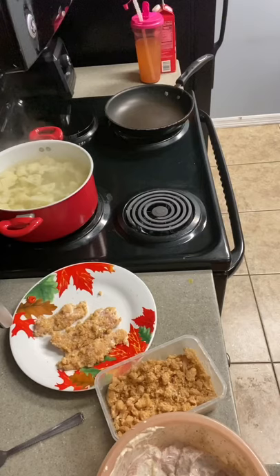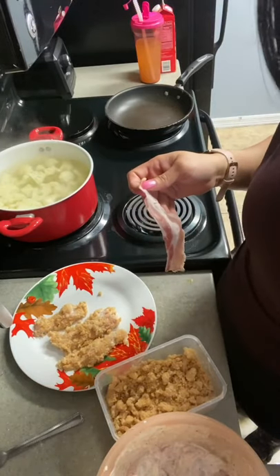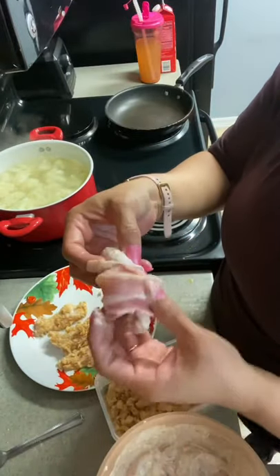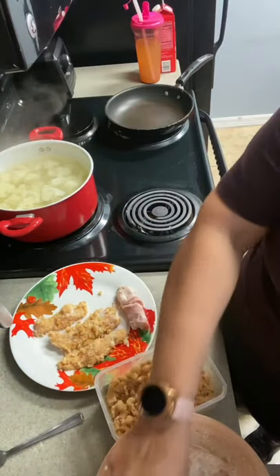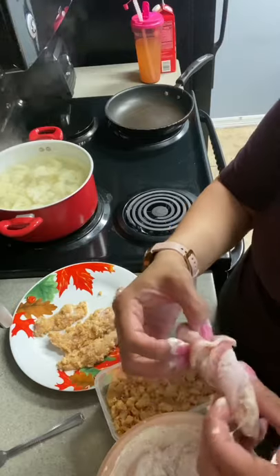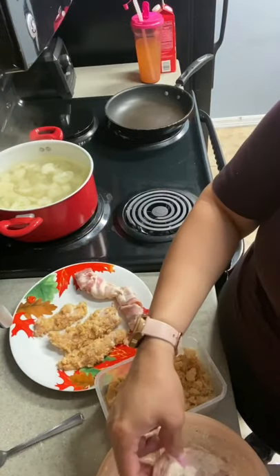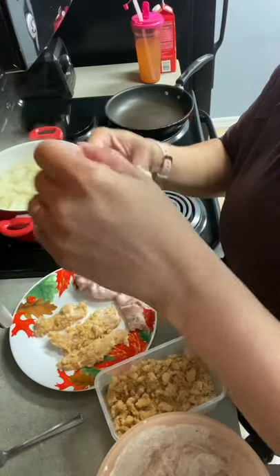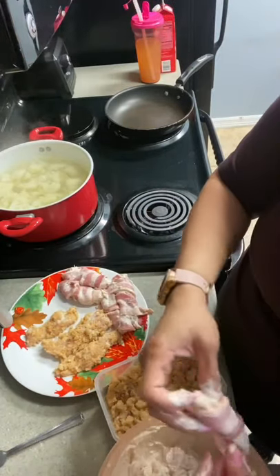I'm going to wash my hands. I'm going to put bacon. Take a piece of bacon and you just wrap it around — that's all to it. So we're going to have some bacon, we're going to have some pork rinds. This is going to be delicious. You just wrap it around and I'm just going to do this over and over. So there it is.